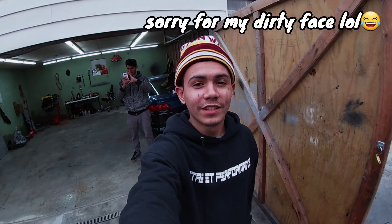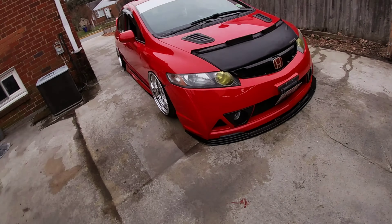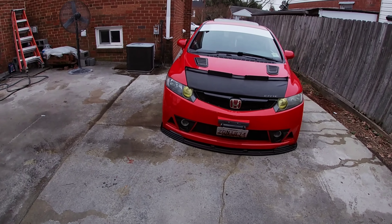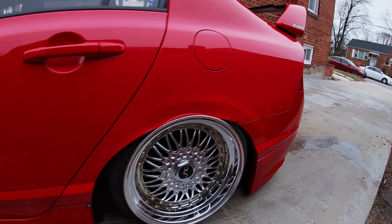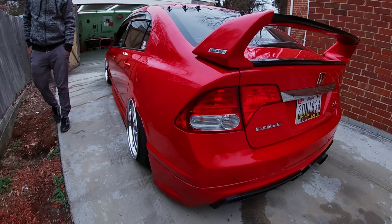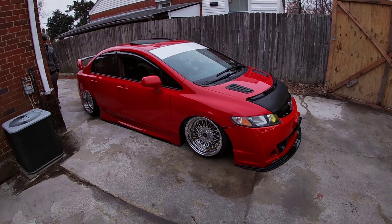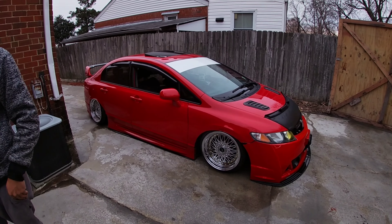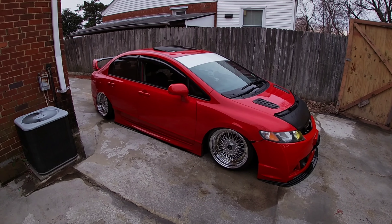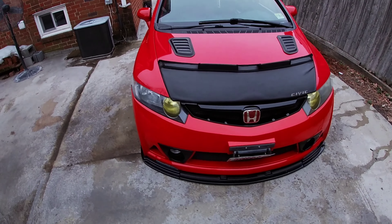Hey guys, we're back again with another video. We're here at my shop — well, it's more like a small garage. What we're gonna be doing today is working on this Si — trying to turbo it. It's got airbags all around. The car is really nice and clean. It's a 2008 model Si, and he already went all the way with the airbox and everything.